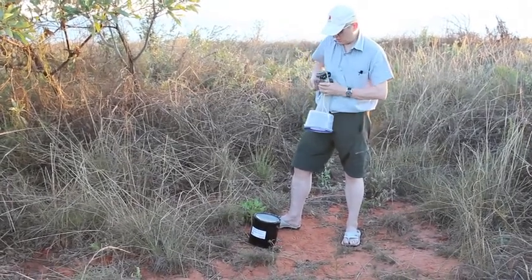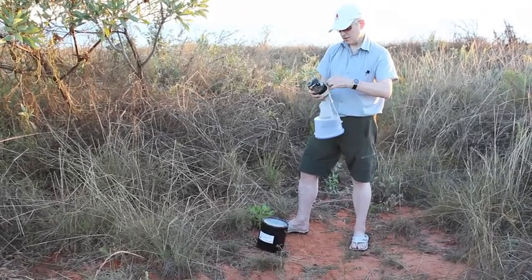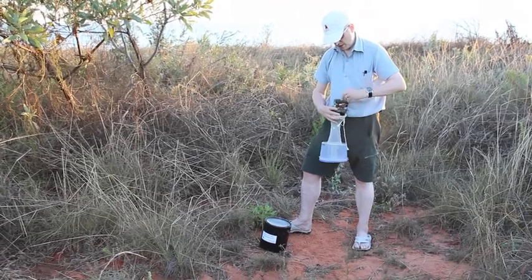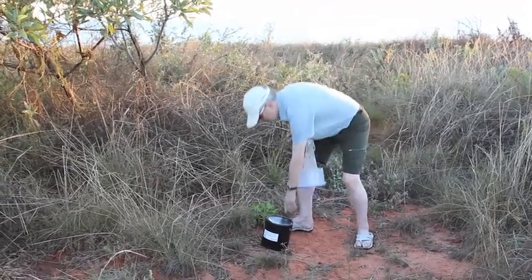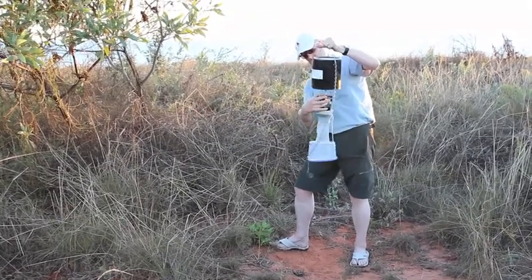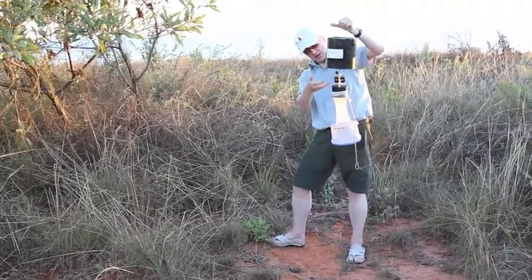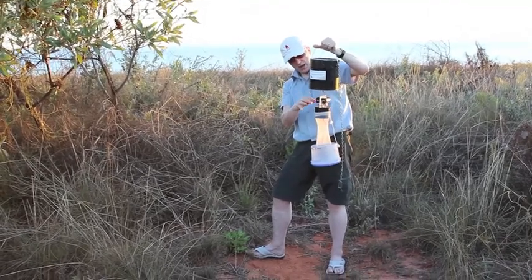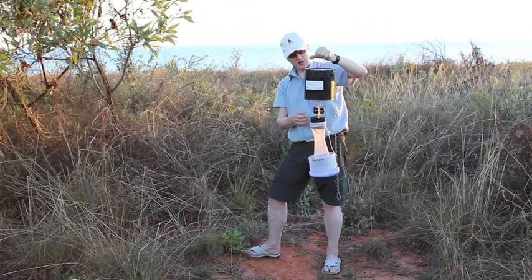We're absolutely sure it stays together and we've got something to keep those mozzies in the trap when we're finished. I've put a rubber band on, and the fan sits underneath this tin can that's got dry ice in it. So the fan is going to draw carbon dioxide down here, which will attract the mosquitoes — they'll fly in and be drawn by the fan into the trap and won't be able to get out again.